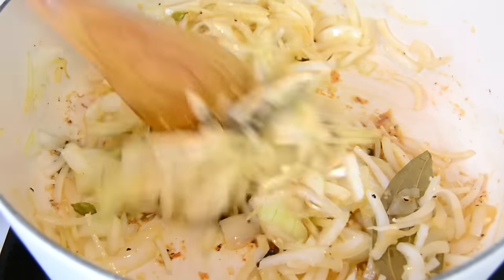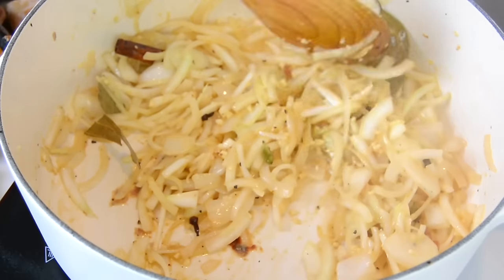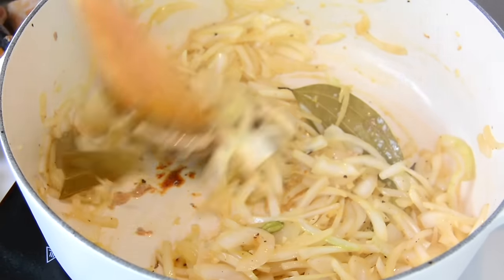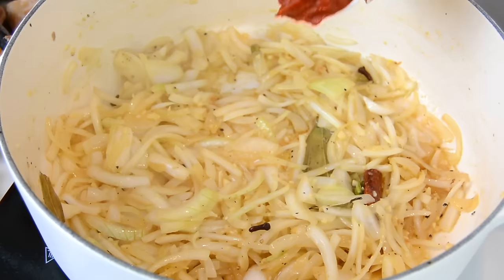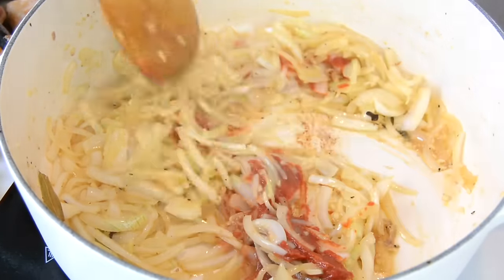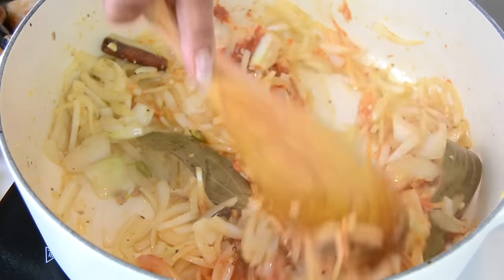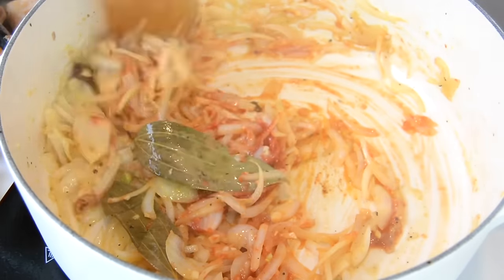You'll notice that when the onions turn translucent and have picked up all that flavor from the chicken, the aroma in your kitchen is going to be amazing. We're going to go in with one finely diced tomato, or you could add two tablespoons of tomato paste, and sauté it till the tomato blends with the onion.